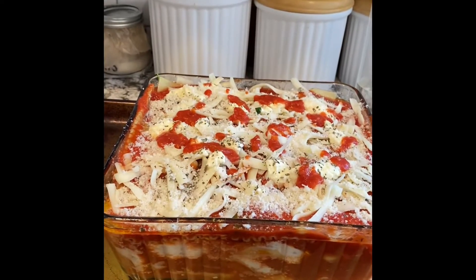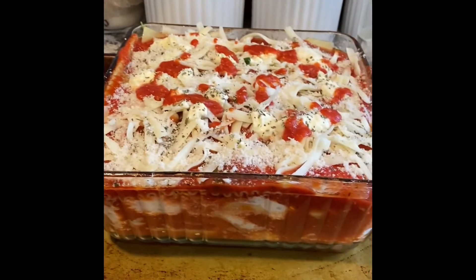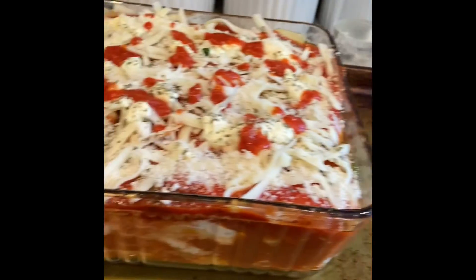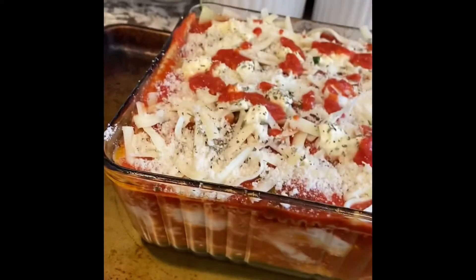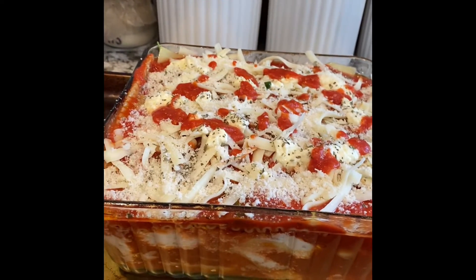All right, so we're about to put it into the oven. You're going to want to bake this at 375 degrees Fahrenheit for about 50 minutes. You're going to want to do this on a baking sheet because it does bubble over. And if you want, you can also put foil on top of it too. We're about to start baking it and we'll get back to you when it's ready.